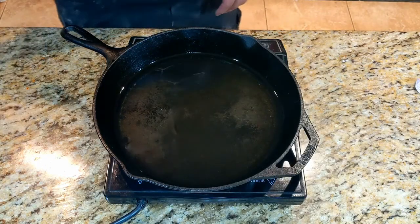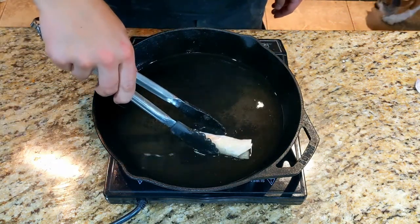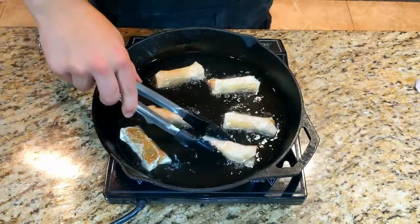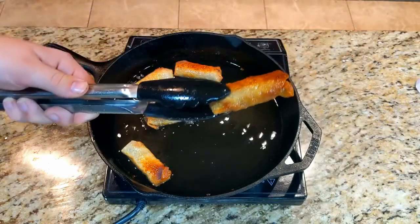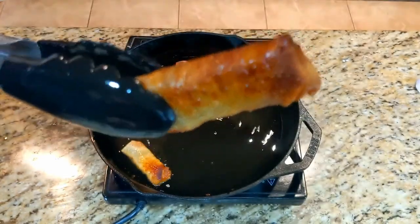Once you've rolled up all of your egg rolls, fill a cast iron about three-fourths of the way up with vegetable oil and heat it to about 350 degrees, at which point you will add in your egg rolls and start frying. They usually take about 8 to 10 minutes to cook, but really you're just looking for a nice golden brown color — nice and crispy, warmed through, and golden brown, but not burnt.